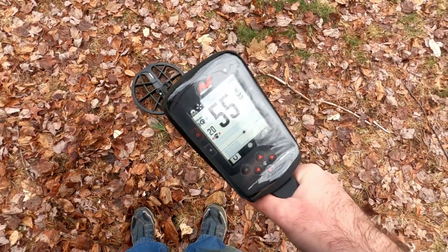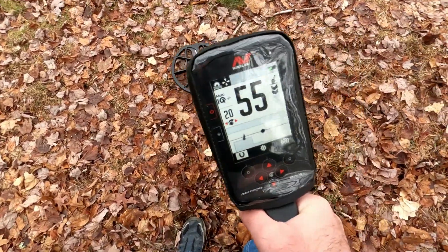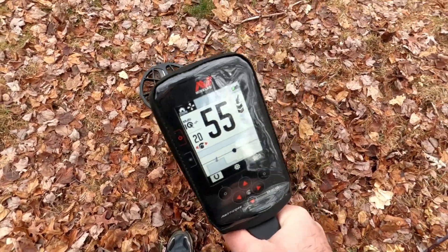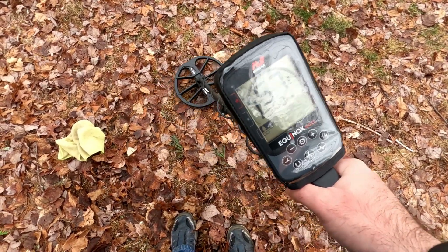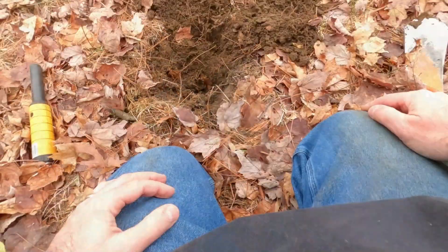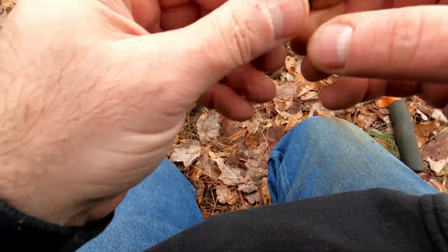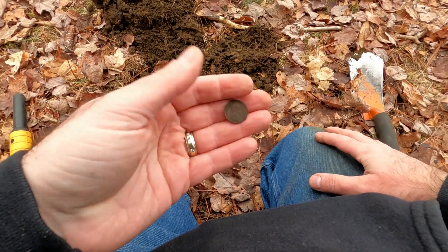Here's a 55 to 56 with a nice tight centerline dot. That one was just a zinc penny. I don't know if I can get a year off of it, but just a zinc penny.